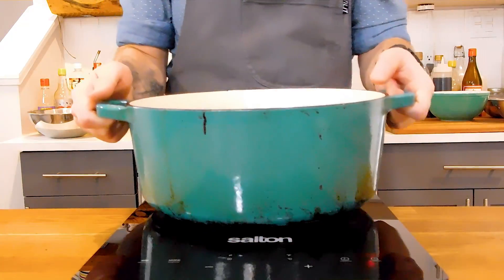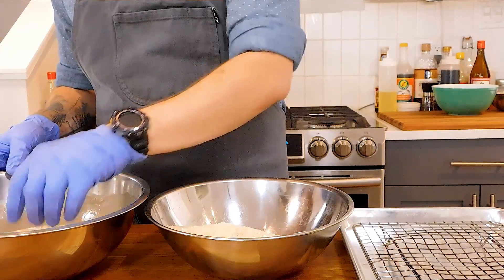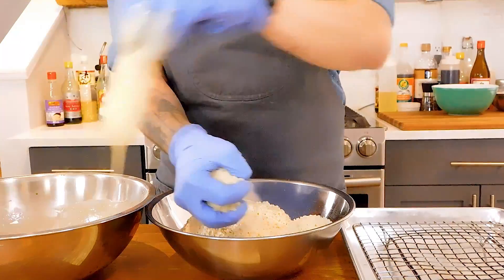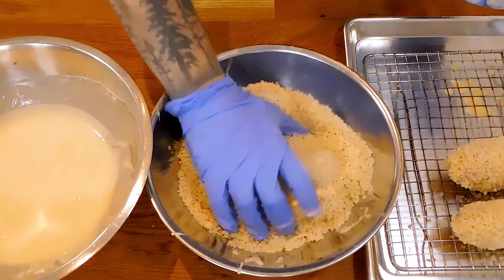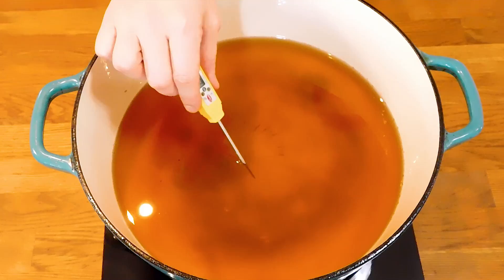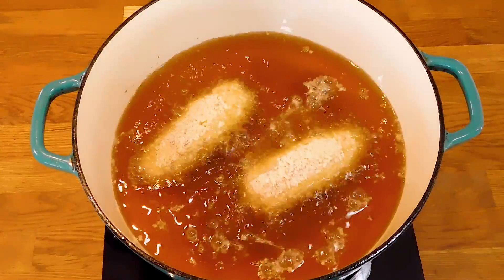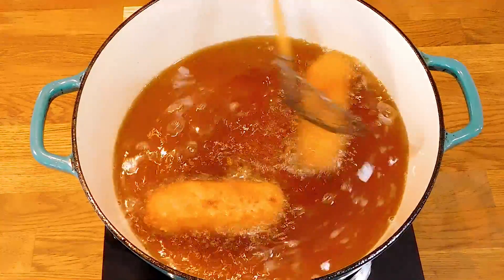Heat a large heavy-bottom pot on high heat with about 2 inches of canola oil. Take the pork out of the fridge and unwrap them, then dredge them in the batter making sure they are thoroughly coated. Then into the panko — the faster you toss them in the panko the better the shape will hold up. Once the oil hits a temperature of 350 degrees Fahrenheit, we're ready to start frying. Since they're still pretty cold I only do a couple at a time, so the temperature of the oil doesn't drop too much. If you keep them moving while they're frying, they'll cook more evenly and get a more even golden brown color on the outside.